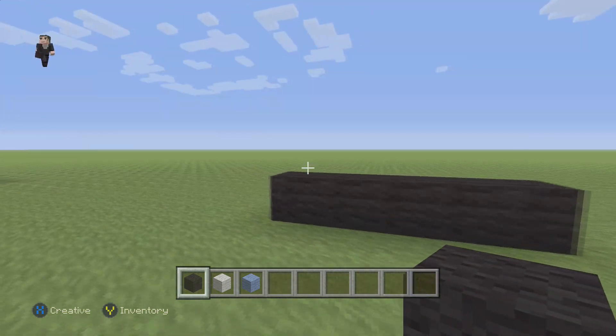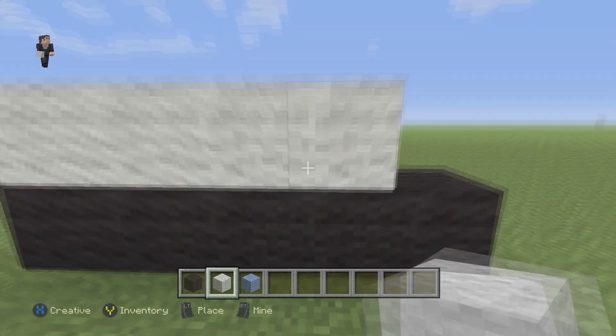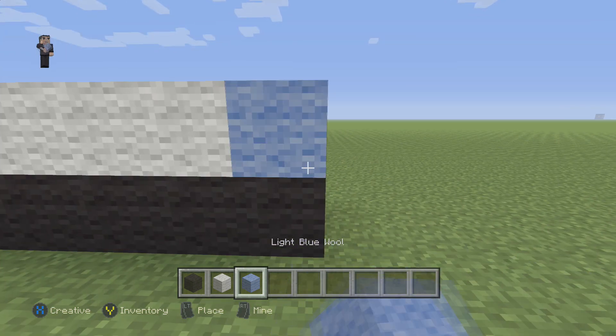Pretty easy, pretty simple. After those five blocks, we're going to place four white wools, and then a light blue.